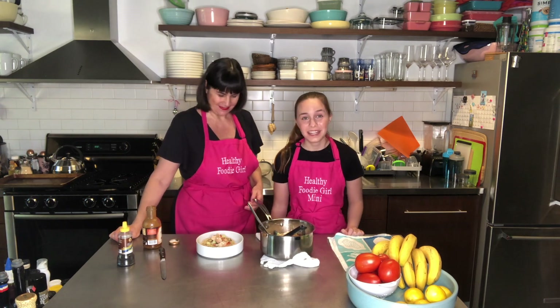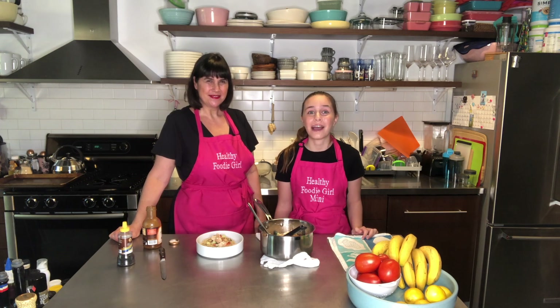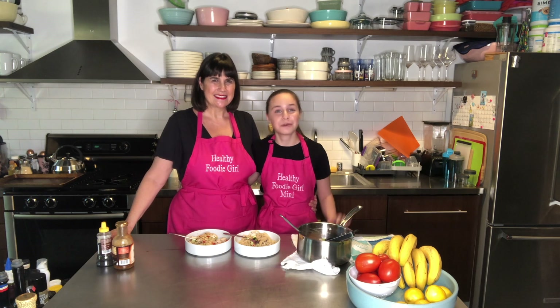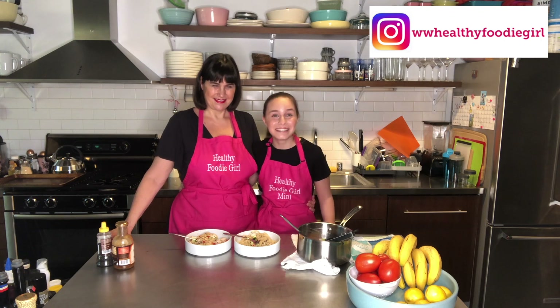I'm so excited because I love getting this every time we go to PF Chang's, and I'm just super excited that now we can have something like it at home. We really hope you enjoyed the video — this is one of my favorite things to order and I'm so glad we can make it at home. We really want to see you guys make it, so if you do, make sure to tag us on Instagram at WW Healthy Foodie Girl. Thanks so much for watching. Keep cooking! Bye!